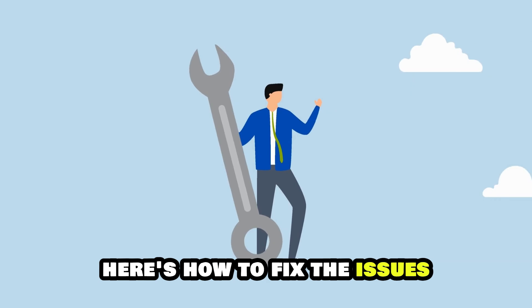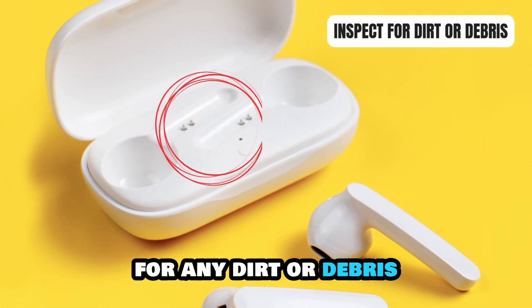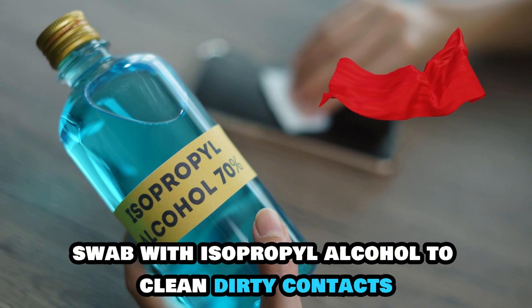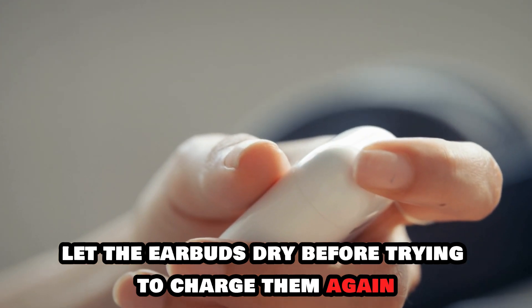Here's how to fix the issues. Check the charging contacts. Inspect the charging contacts on both earbuds for any dirt or debris. Slightly dampen a soft cloth or cotton swab with isopropyl alcohol to clean dirty contacts. Let the earbuds dry before trying to charge them again.